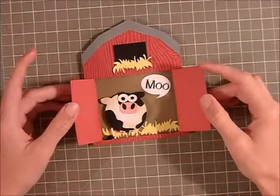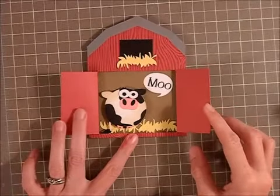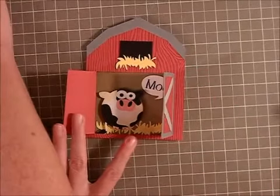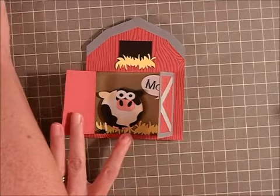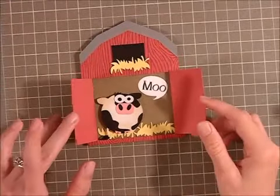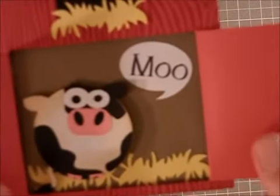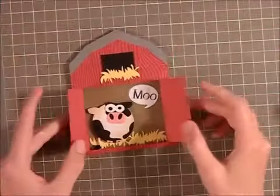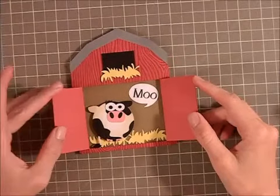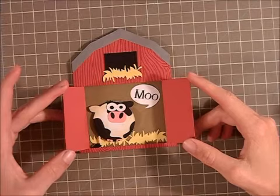And the inside is really cute. The font for the Moo — I used a speech bubble from the Silhouette Store. The font for the Moo is Oakburn font, and I thought that was perfect. I love the detail with the font also, the little M and the O's. And this cow here is called Chubby Cow, and he is also from the Silhouette Store.